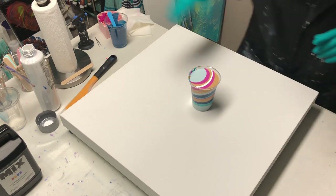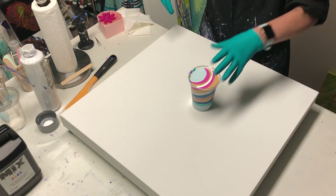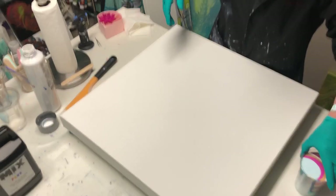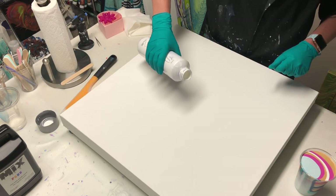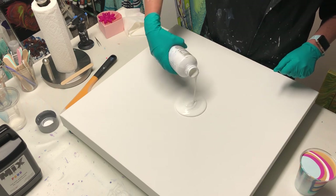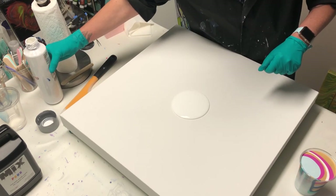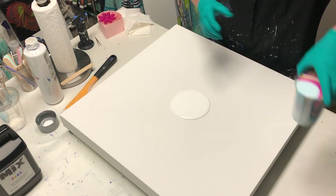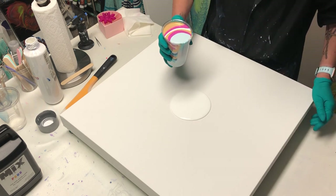I need a bigger table like Mina because my table cannot hold my camera and all of this canvas at the same time. Okay, so I'm going to pour a puddle in the middle, just a little one. Set that off to the side. And I'm just going to do a straight pour with a twist. All right, let's go.